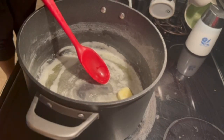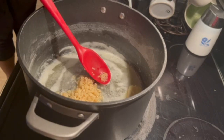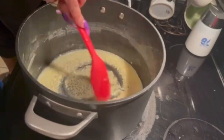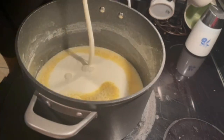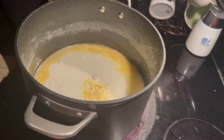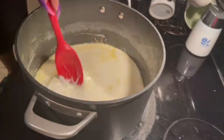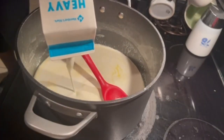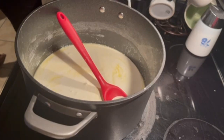Since my butter is almost melted, I'm going to put in my garlic. I'm just going to let that sauté and become fragrant and not burn it. My garlic is nice and fragrant, my butter is melted. I'm going to pour in some heavy whipping cream. I'm not measuring, we're just going to play it by ear. I'm just going to use the whole carton — there's only a little bit left. I'll be back when this gets nice and thick.